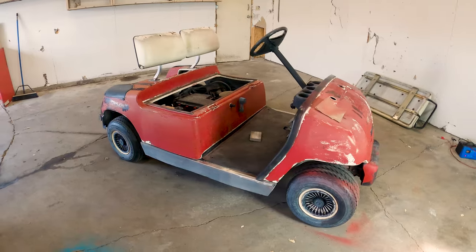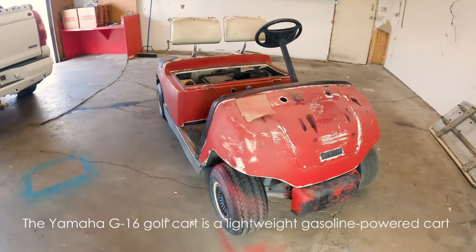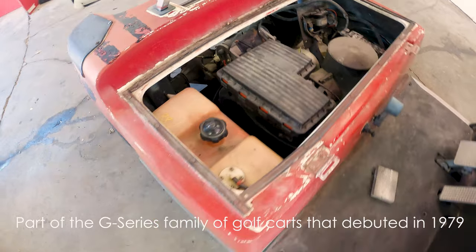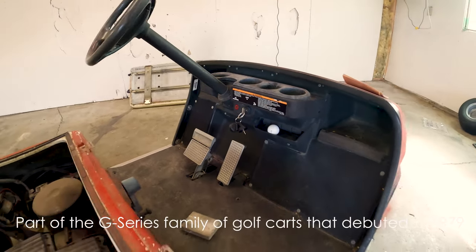This is a 1990 — I think it's like a '96, '98 — this is a Yamaha G16 golf cart. Now, if you know anything about these golf carts, you know that coming by parts is quite difficult. I have to just work with what I have here. But I have a very, very simple rebuild and refresh in mind for this cart.